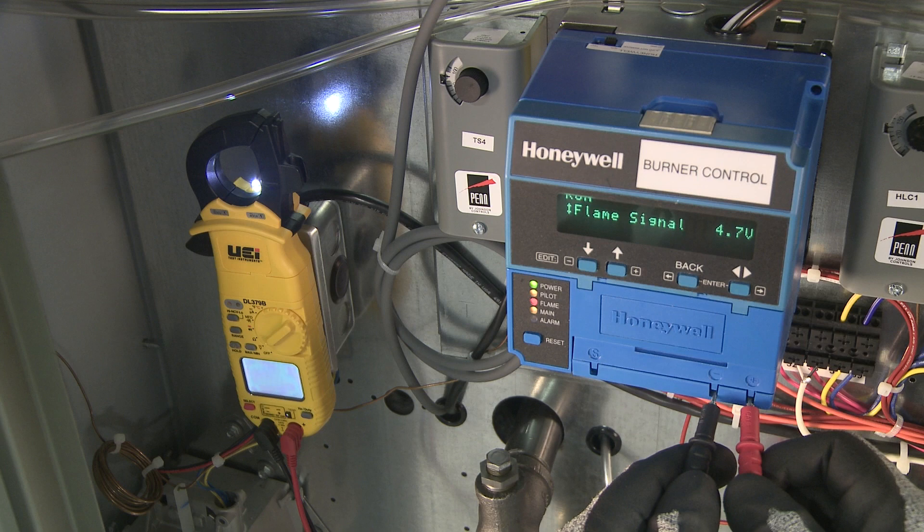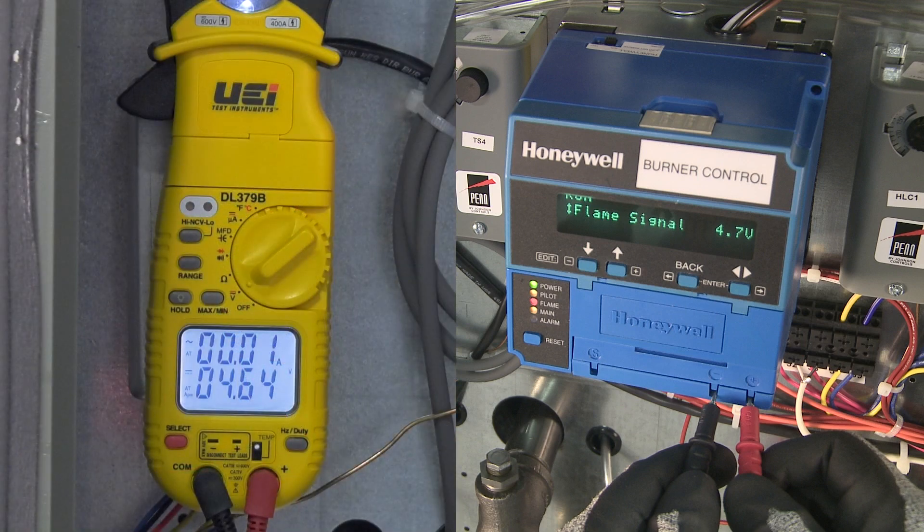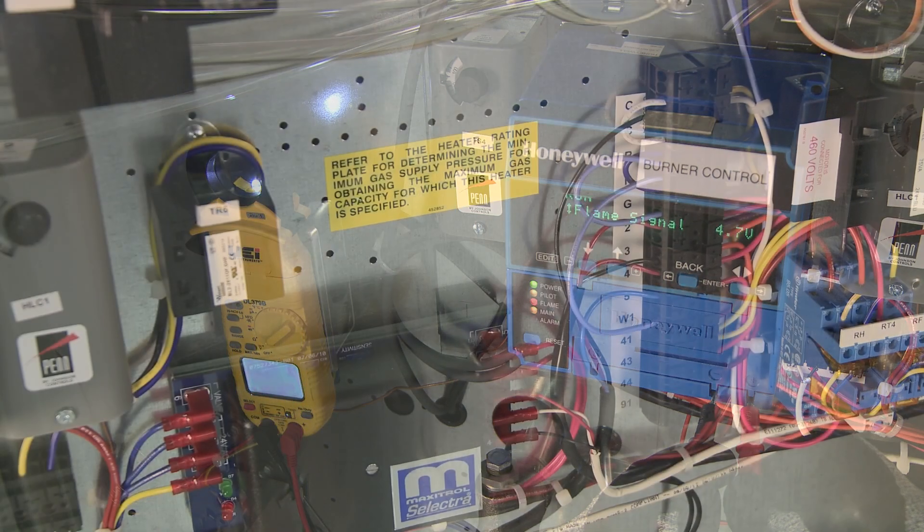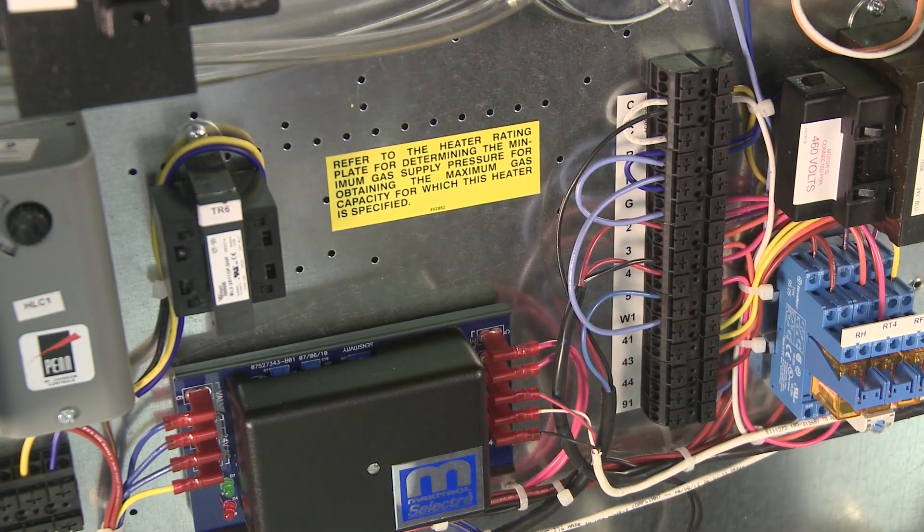Your flame signal must be above 1.25 volts DC. Once pilot is set and verified, remove the power from W1 to remove the call for heat.